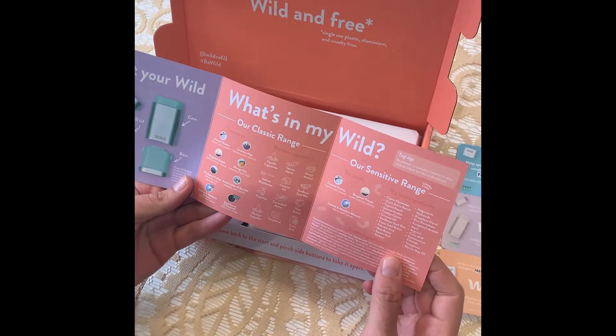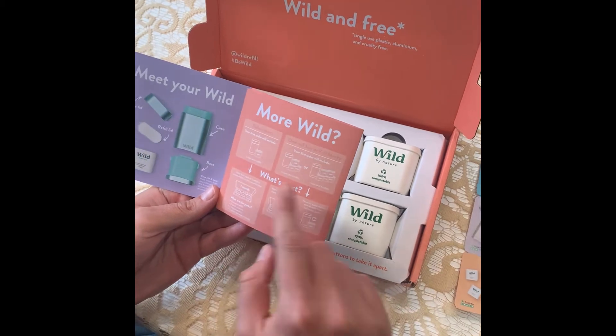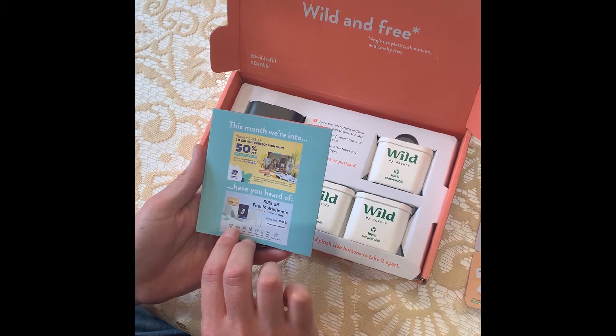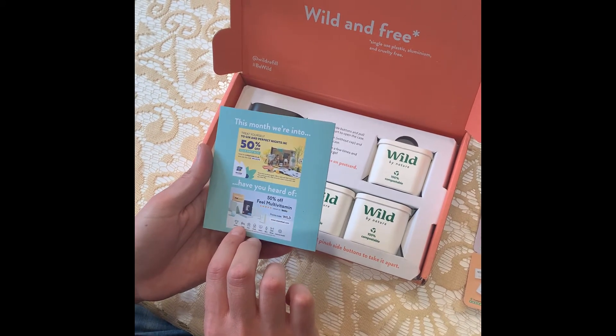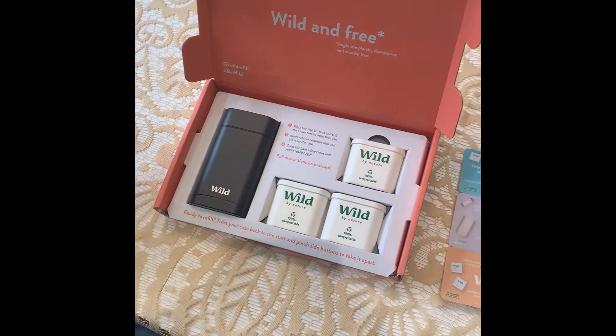It explains how everything works, goes through all the scents, talks about the ingredients, how you actually do your subscription, and some other products that they provide or work with. So just put that to the side.